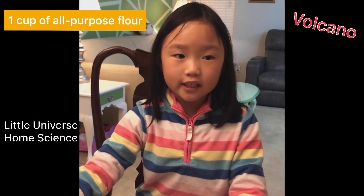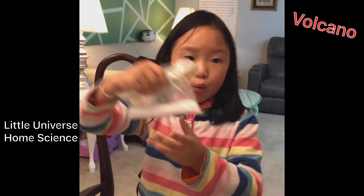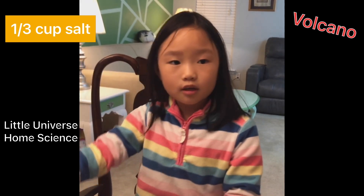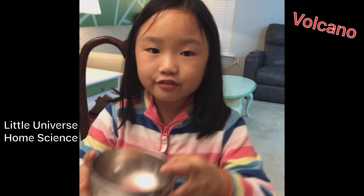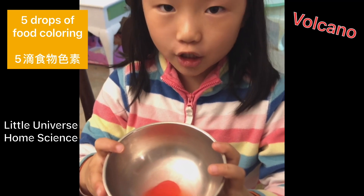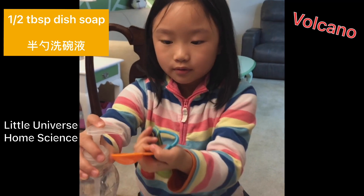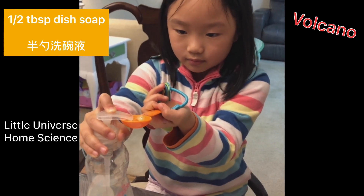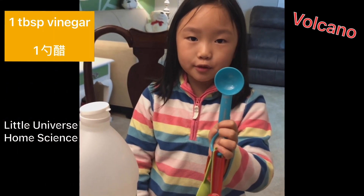For this project you need some ingredients. The first ingredient: you'll need one cup of all-purpose flour, one-third cup of salt, a water bottle and water. You also need two tablespoons of baking soda, five drops of food coloring — if you don't have it, that's fine, you could just use watercolor. You also need a half tablespoon of dish soap. Last but not least, you need one tablespoon of vinegar.